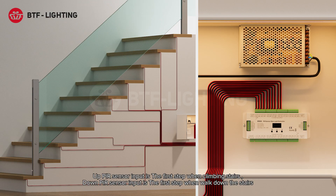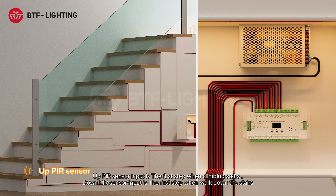The up PIR sensor input is the first step when climbing stairs. The down PIR sensor input is the first step when walking down the stairs.